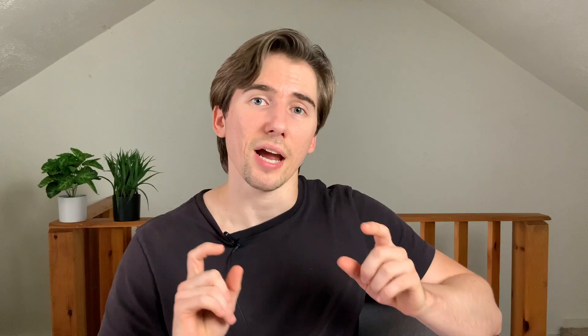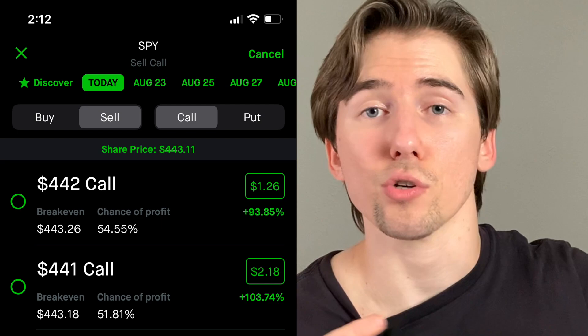Just like with any other option strategy, the first thing we're going to do is set our expiration date. For this we're going to set it to the monthly expiration date — each month on the third Friday there is one expiration date, and these offer the most liquidity because more people are interested in these than the weekly options, which fall on the first, second, and fourth Friday of every month. For this case we're going to use August 20th, which is actually today.